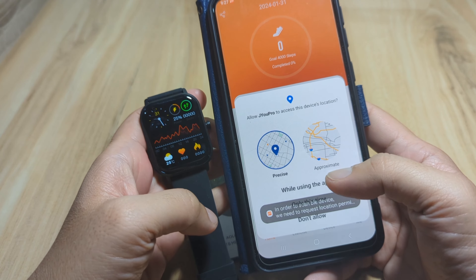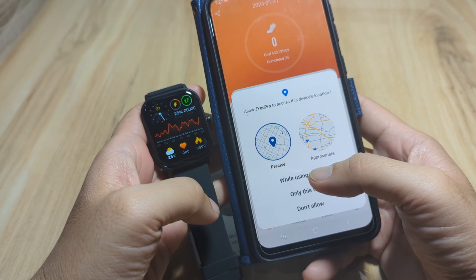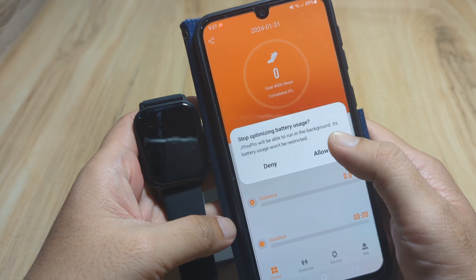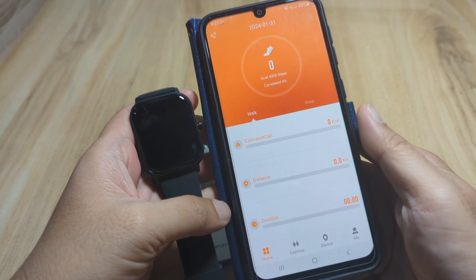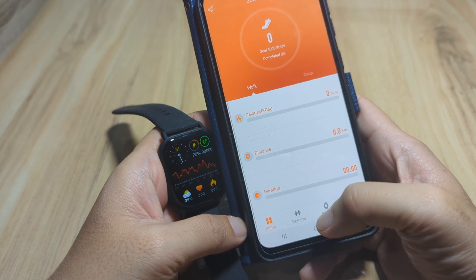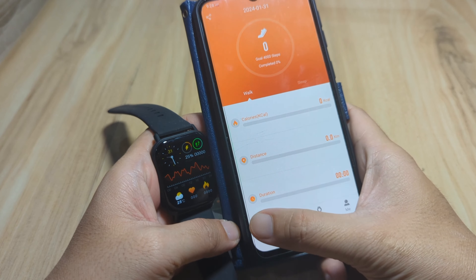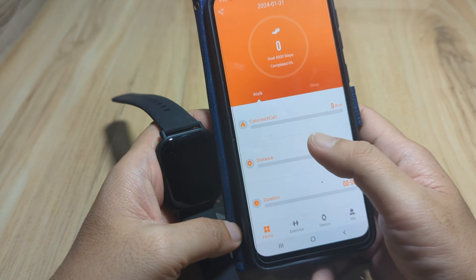Open the app. Allow JU Pro to access this device's location while using the app. JU Pro will be able to run in the background and its battery usage won't be restricted — allow it. We now have the JU Pro UI with Home, Exercise, Device, and Me tabs. The Exercise tab covers sports and activity, and the Me tab is for your profile.